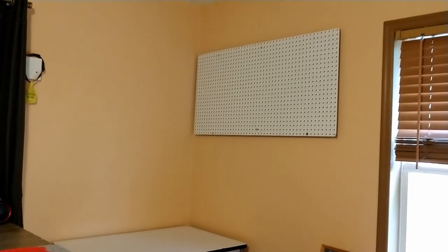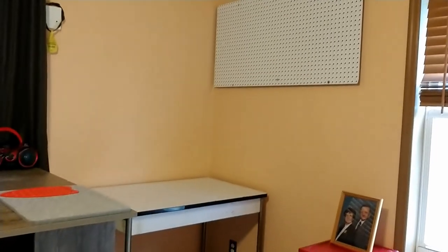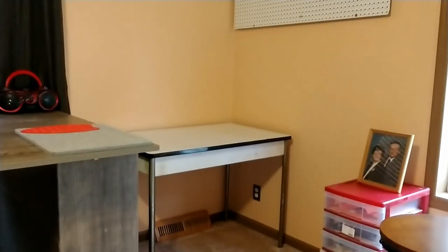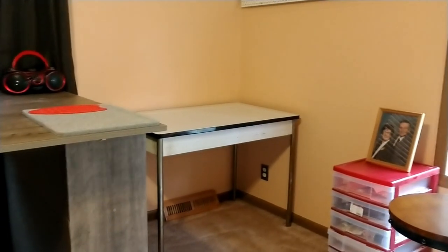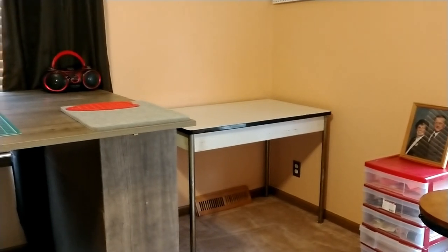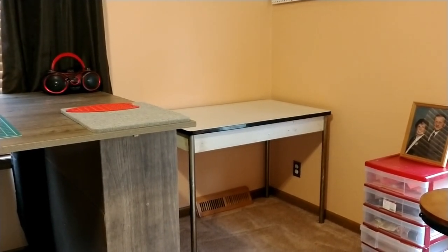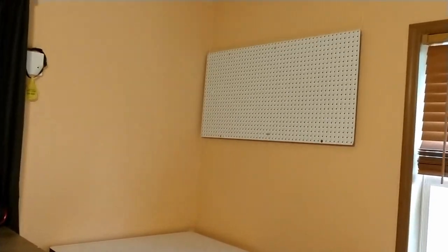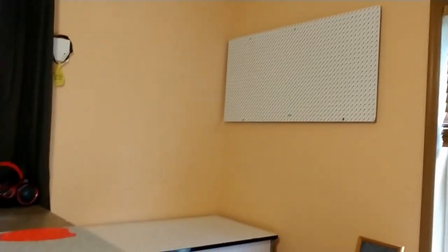This area here is where my sewing machine is going to be set up, on this enamel table that I think is from the 1940s. I love antiques and I like the idea of using this wonderful old table for my sewing machine. Above it we've got a 2x4 pegboard where I'll hang a lot of my sewing supplies. I'm not sure yet what I'm going to do about a spool rack — I haven't made up my mind yet. But this is going to be where the sewing machine goes.